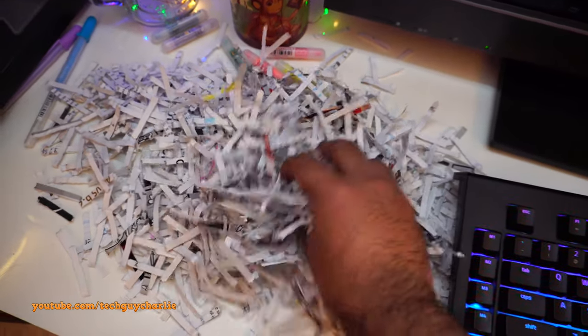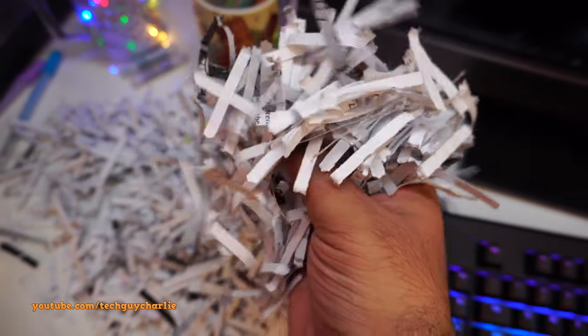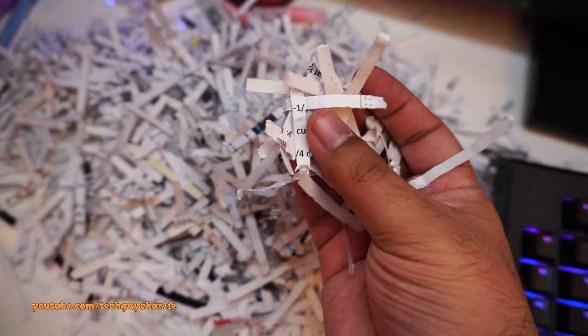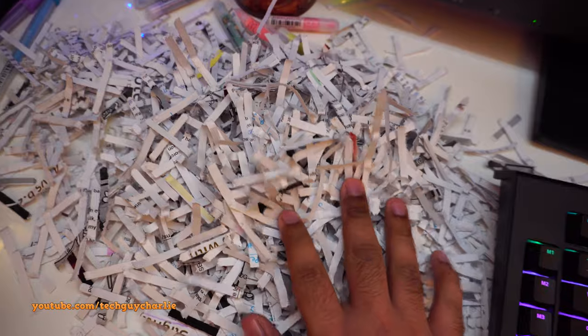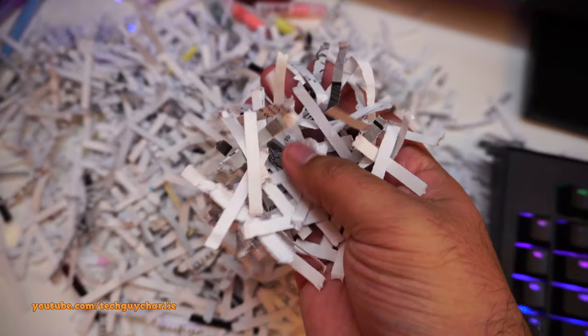Unfortunately I don't have a spare credit card on hand, but this thing will shred credit cards in the same cross-cut fashion. The shredder was struggling with eight and a half sheets partly because the matte photo paper is equivalent to about two sheets of A4, so it was quite thick.